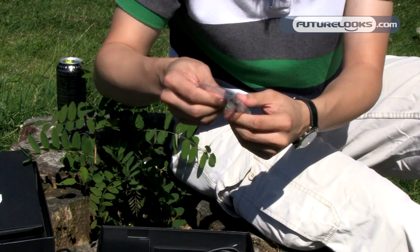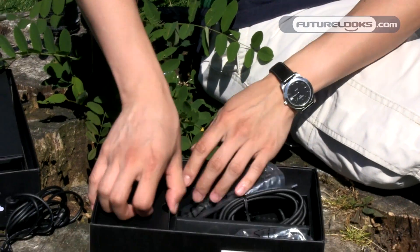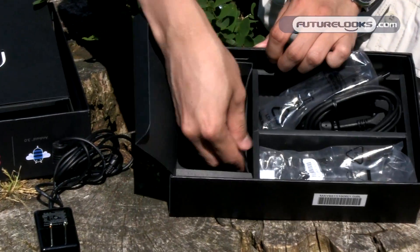It also comes with a USB conversion adapter from mini USB to a full-size USB. And for some reason it comes with an empty container — I'm thinking that that's missing something.